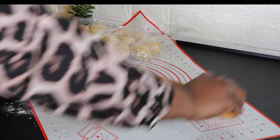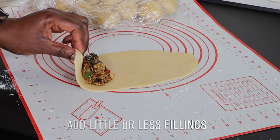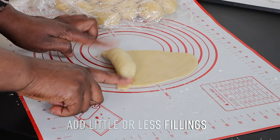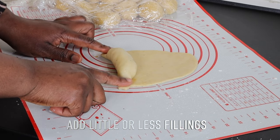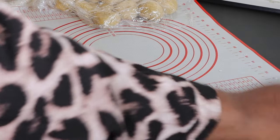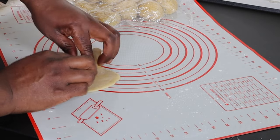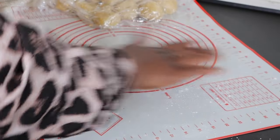Add one tablespoon of the filling into the dough and seal it completely on the sides — that is very important. Rub a little bit of water at the tip of the dough and then tightly seal it completely, then roll it on the work surface to make sure it is sealed. You don't want it to burst open during the frying process.